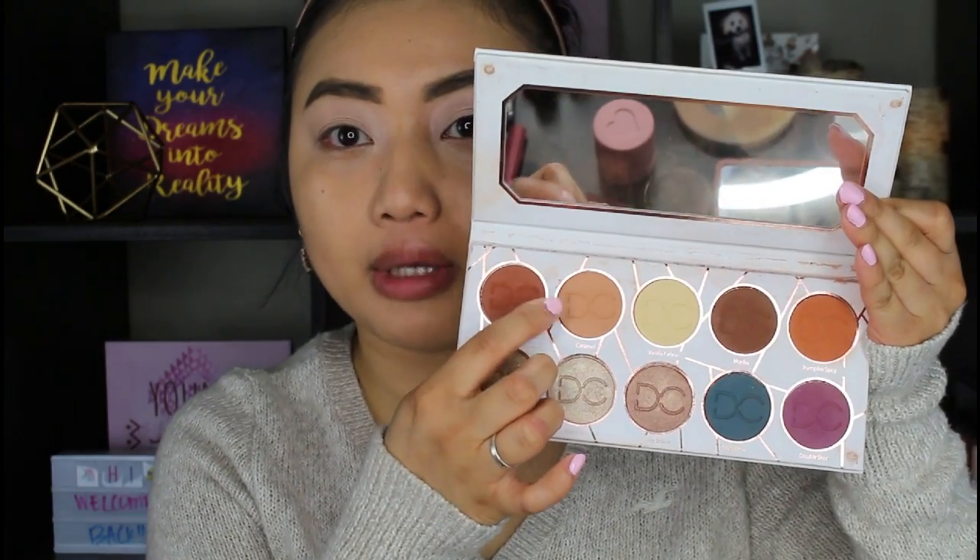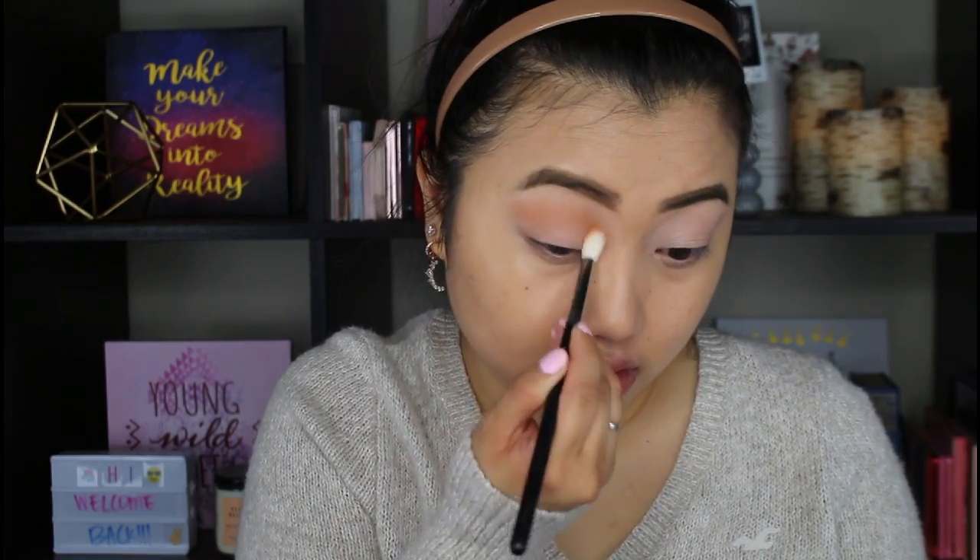I'm just gonna quickly jump into the Domini Cosmetics latte palette — I'm gonna use this caramel shade, just gonna put that as a crease for right now. I'm just going to start using my fingers first for this pigment, just because I've never used this type of pigment before. It is best to use it little by little so you can blend it out — you don't want to use too much at a time.